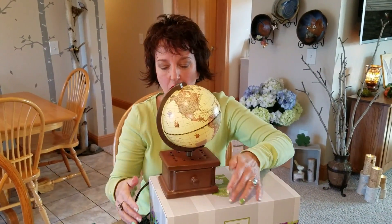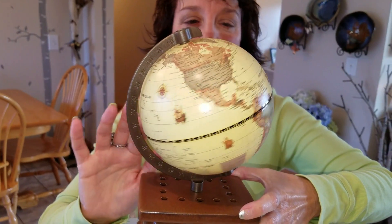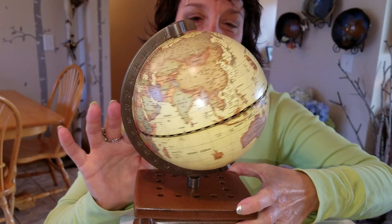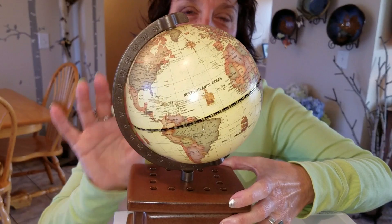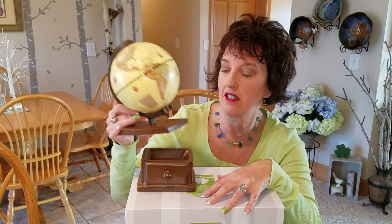But there is something cool: the globe does spin when you move it. It doesn't spin on its own, and the globe does not light up — remember, there's no lighting element. This is a decorative globe; it's beautiful.